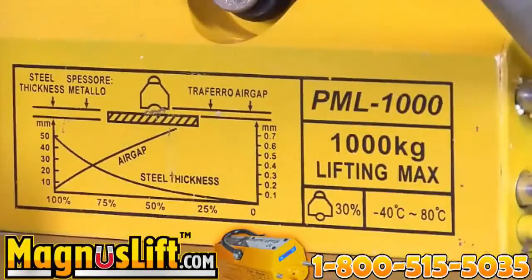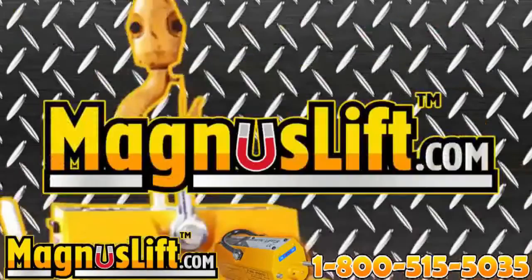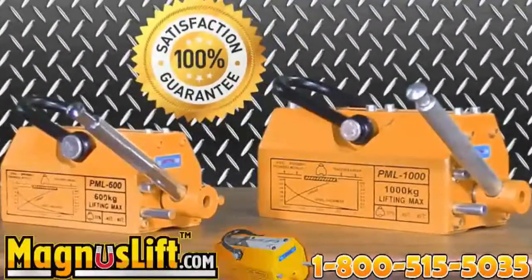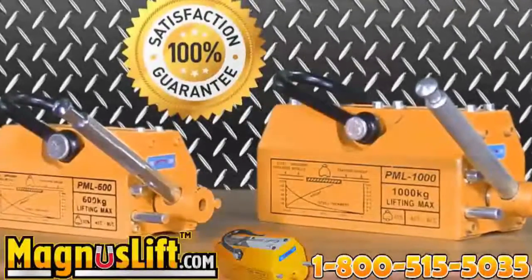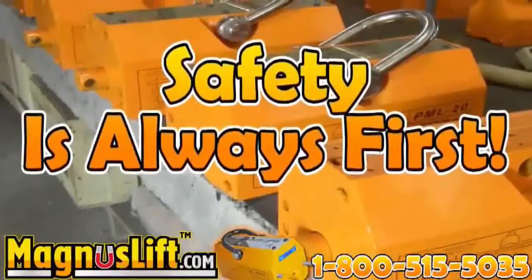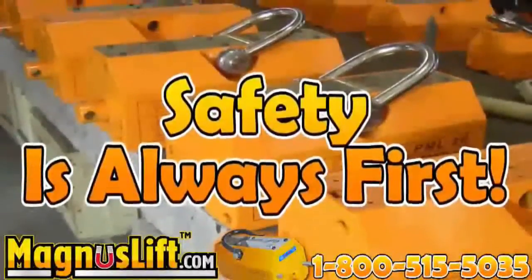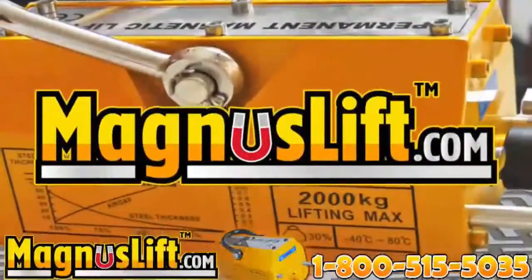Always make sure the surface of the magnet is clean, as well as the surface of the load you are lifting. Magnus Lift works best under these conditions. Each Magnus Lift permanent lifting magnet is inspected and tested prior to being shipped to the customer. Your safety is our concern. Please read the instruction manual clearly to unleash the full power of your Magnus Lift. Call our 24-hour hotline at 1-800-515-5035 or visit our website at magnuslift.com.